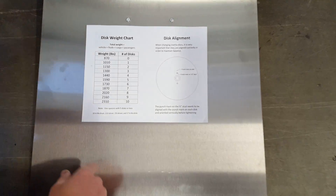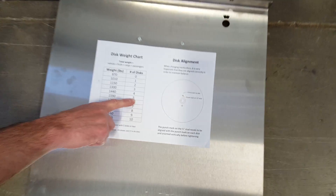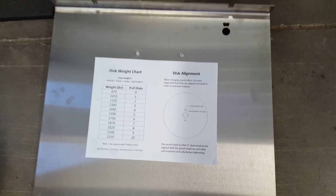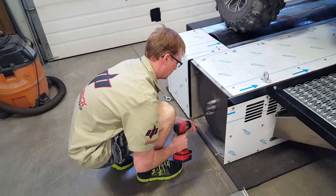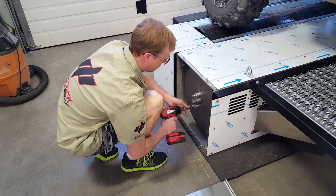On the cover, we've got our disc weight chart. We're going to remove — we have five discs on here now. We're going to reduce it down to the 1440 weight, which is four discs. With a three-quarter inch socket, take off the inertia disc mounting bolts.